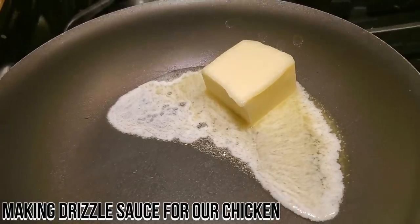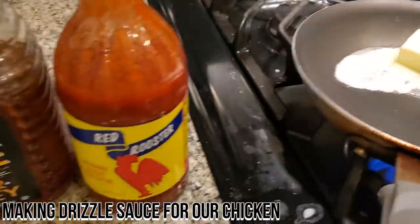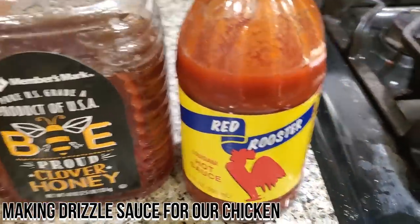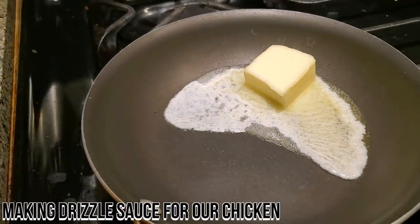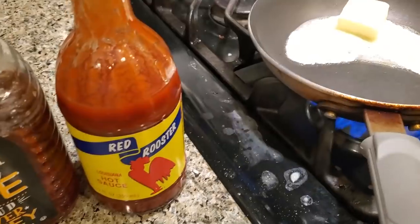Let's pick a little drizzle sauce for our southern pit fried chicken. I'm going to mix some honey with some hot sauce and a little bit of butter. I'm going to use it as a dipping sauce or a sauce to pour over the fried chicken.